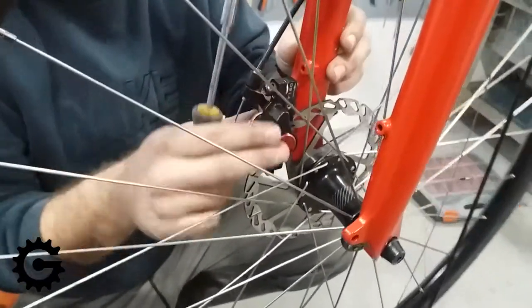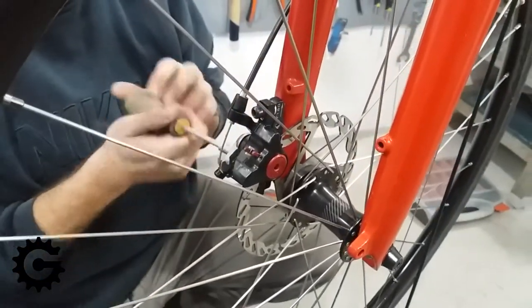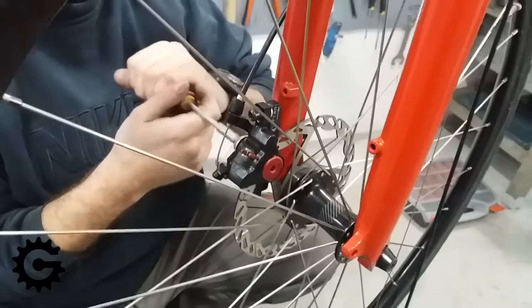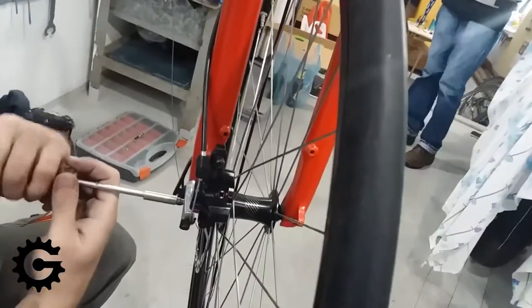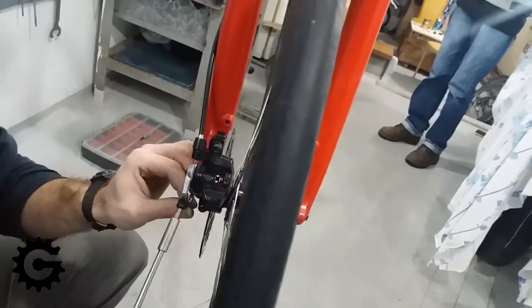The bolts holding the caliper in place are left loose, while the bolts holding the mount are tightened to a higher torque — I don't want any movement there, that is a fixed position.